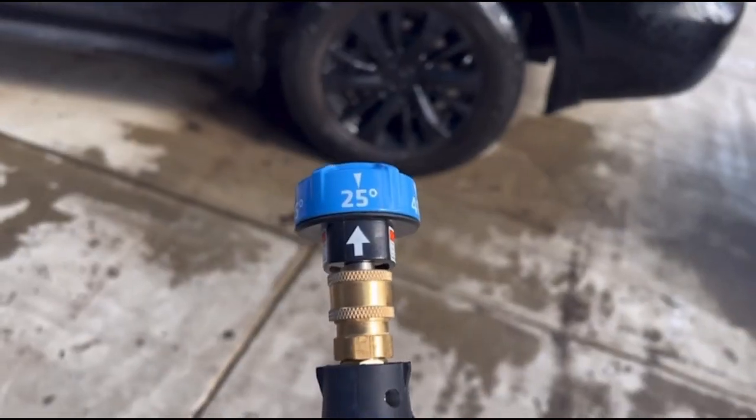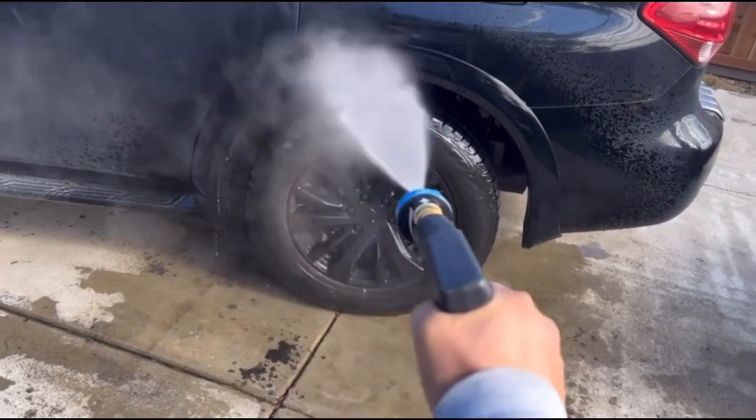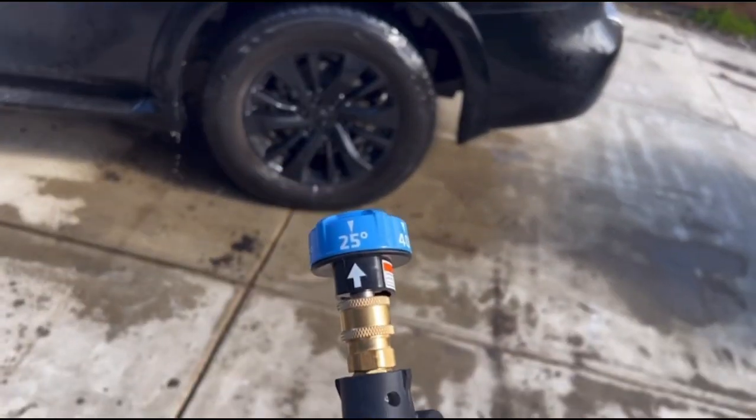Moving down to the 25 degrees. Works very good as well.